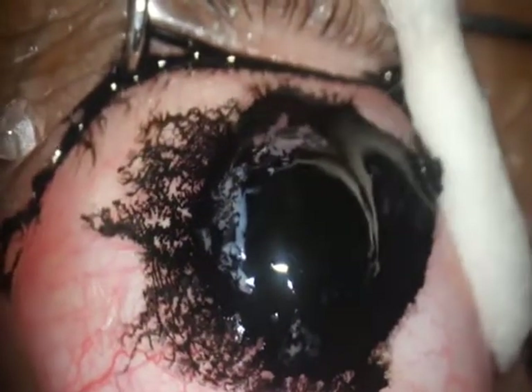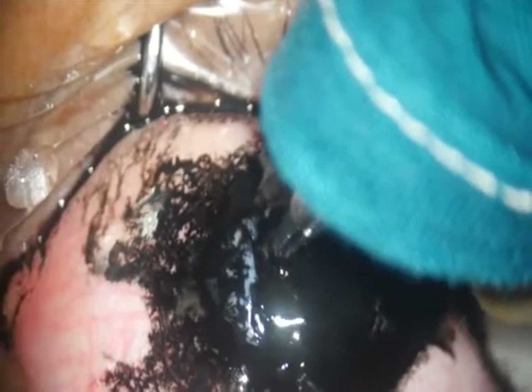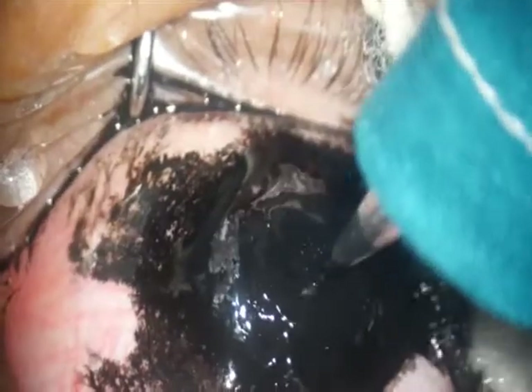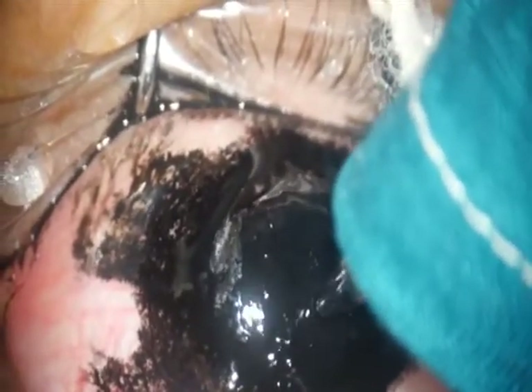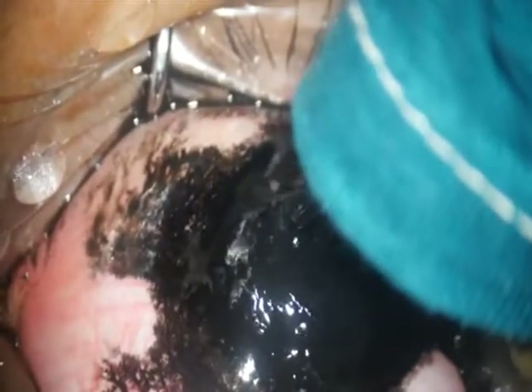In this patient, a combination of corneal tattooing and conjunctoplasty was done. The black ink is put onto the cornea after scraping the epithelium and removing the loose sutures. With the tattooing gun imported from China, the tattoo ink is pushed through into the stroma.